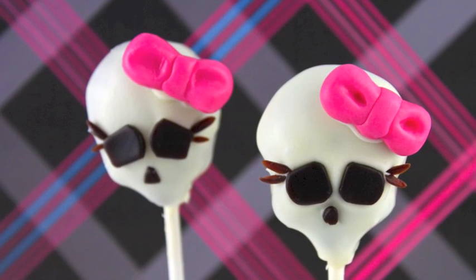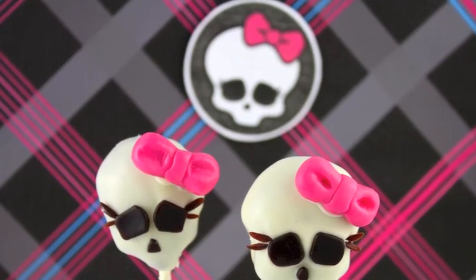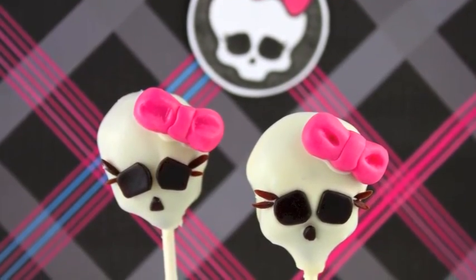Hello and welcome to Cupcake Addiction's Monster High cakepop tutorial where I'll be showing you how to make this great and easy Monster High cakepop. So many requests for something Monster High, so this is what I bring you.